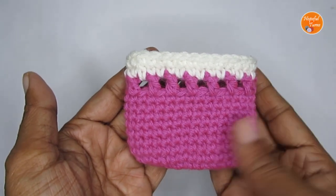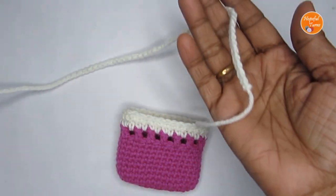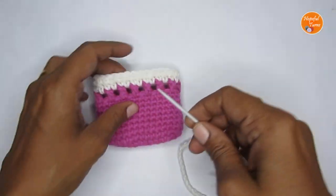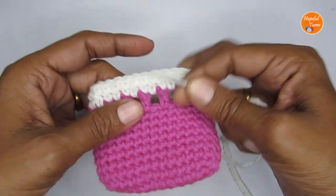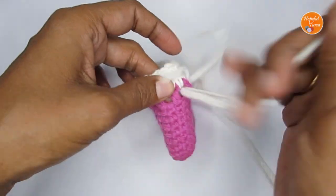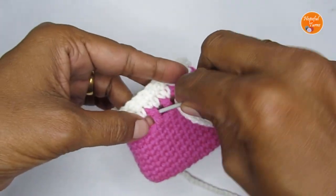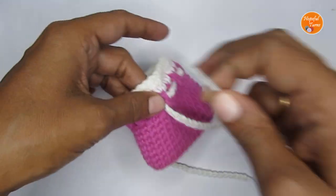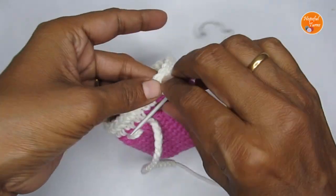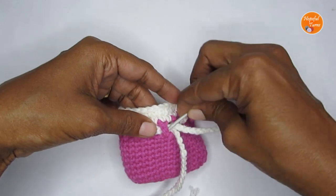Here I have hidden in all the loose ends and our pouch is ready. For the drawstring, I've made a long chain stitch — I put a slip knot and then made about 85 chain stitches. I've attached a yarn needle to pull this string across the gap round. You can use your fingers too, but I prefer the needle as it works faster.